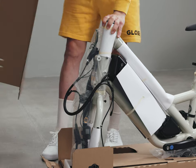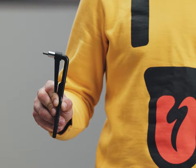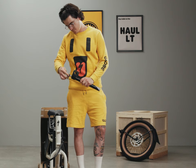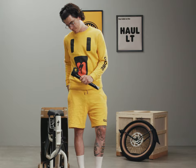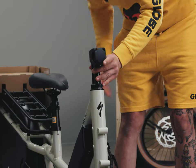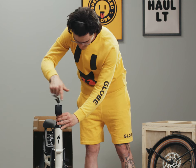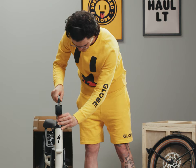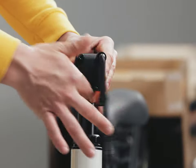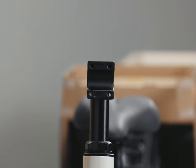Now that we have some of the packaging out of the way, let's start putting this bike together. You'll need the large torque wrench with the 6mm bit. Grab the handlebar stem and remove the plastic cap on top of the bolt. Use the wrench to loosen the bolt, turning counter-clockwise a few times. Slide the stem into the head tube at the front of your bike, inserting it halfway with the face plate facing forwards. Using the same wrench, loosen the face plate bolts counter-clockwise and remove the bolts, washers, and face plate from the stem.